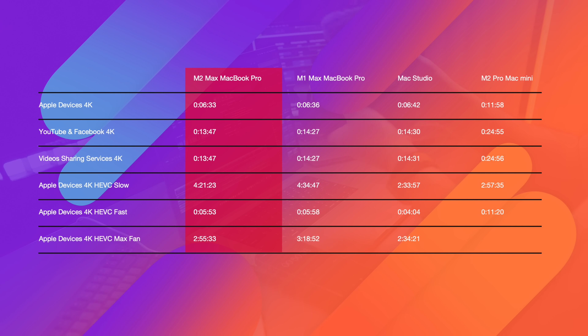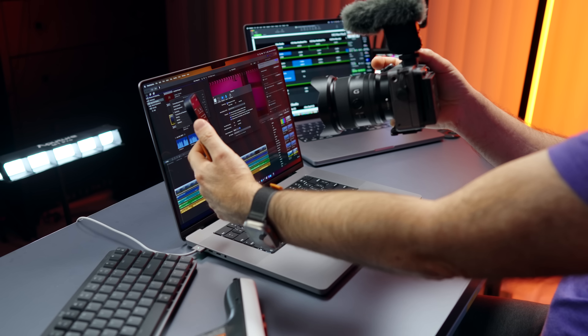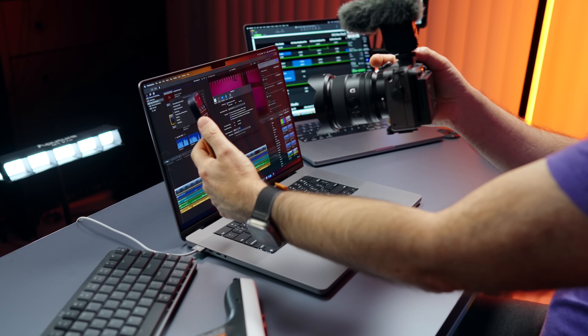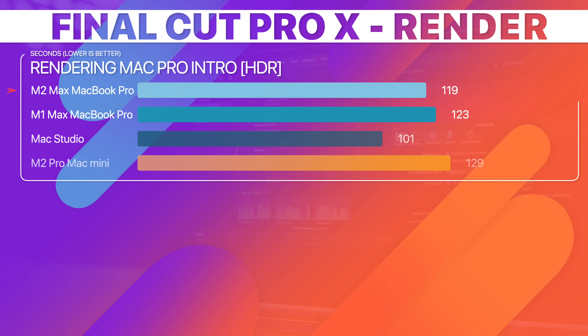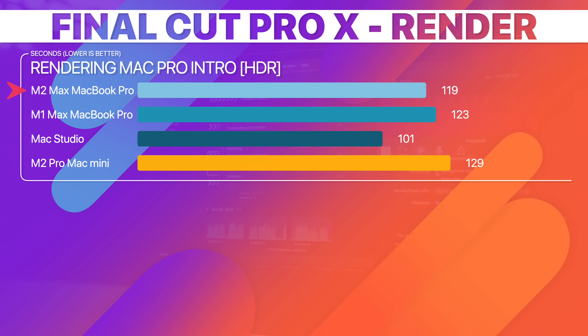Next, I rendered my Mac Pro intro video in Final Cut Pro 10. The M2 Max MacBook Pro finished in just under two minutes, and the M2 Pro Mac Mini finished in two minutes and nine seconds. We're doing really well.